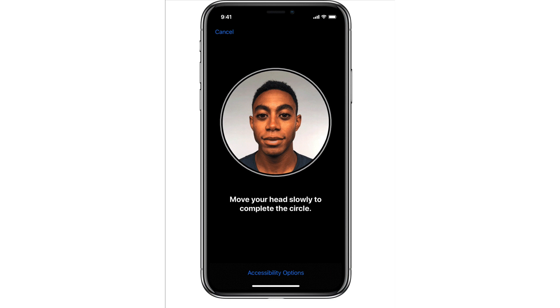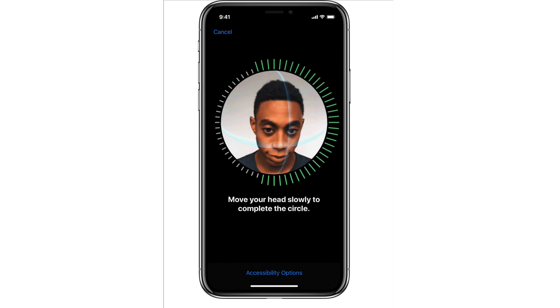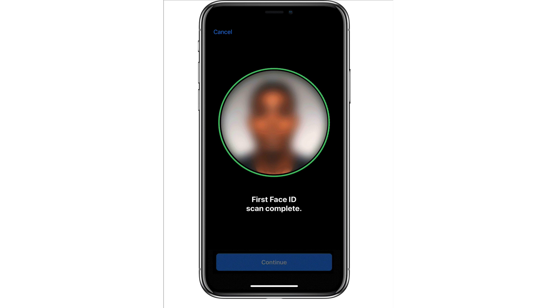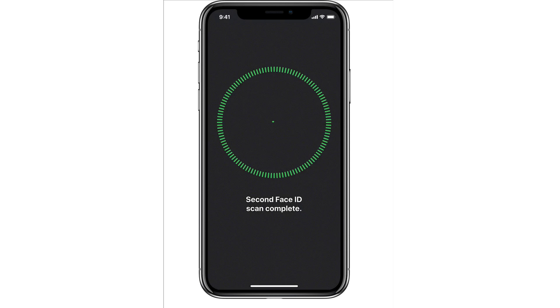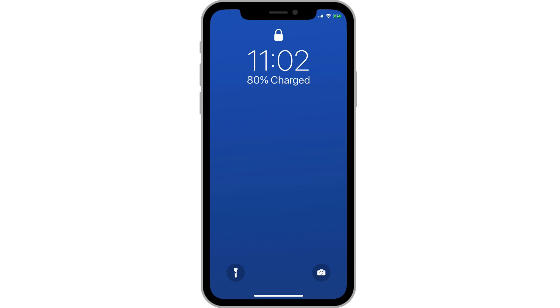During the first setup of your iPhone X, the FaceID system, using the TrueDepth camera, is going to scan your face as you rotate your head like we see in this video. Moving your head around to different angles allows you to utilize FaceID without needing to bring the phone directly in front of your face each time. This makes using FaceID a much more natural process.